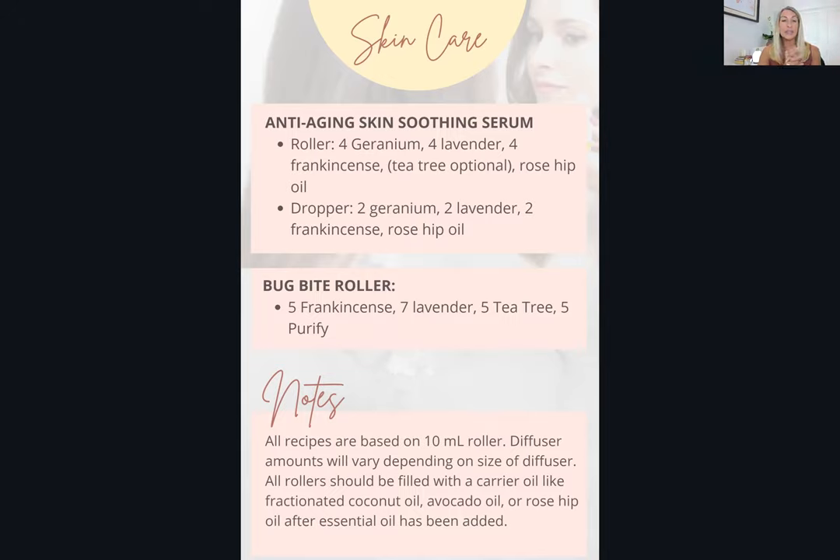The last blend is a bug bite roller — great for summer. Use five drops frankincense, seven drops lavender, five drops tea tree, and five drops Purify, which is another doTERRA blend that helps draw out the sting of bug bites and stings. Frankincense, lavender, and tea tree are first-aid skin oils that soothe, promote healing, and protect the skin. If you don't have Purify, use the others — or simply apply Purify on its own directly to a bug bite or sting.